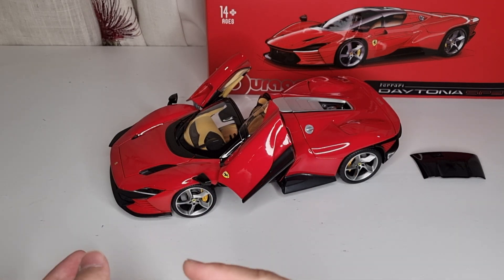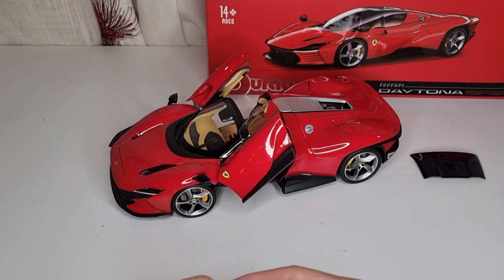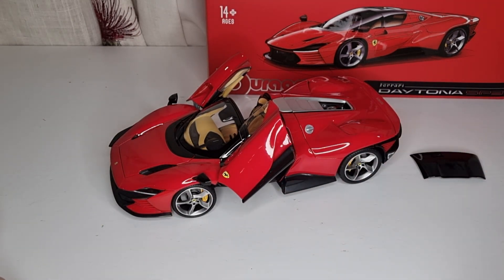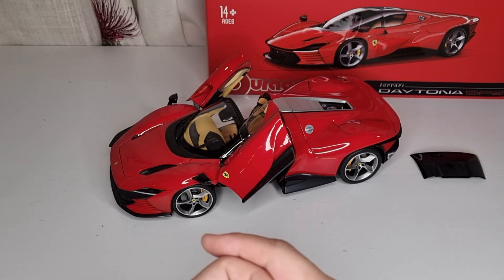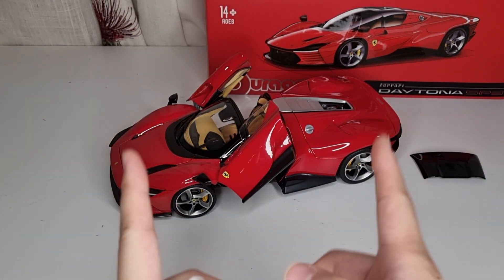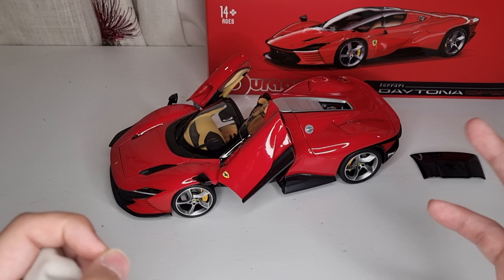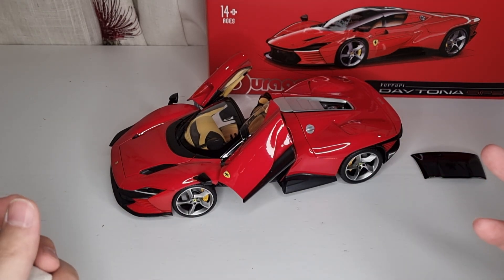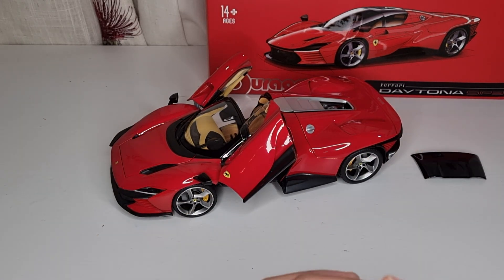I got it from an Italian model store called Mondo on eBay. There are three European sources I normally use: CK Model Car from Germany, 118 Models from Poland, and Mondo from Italy. My main source is Small N Motor Car in China, but unfortunately the Daytona isn't available in the Chinese market yet. So I decided I couldn't wait and got it from Europe. You can also get it from Amazon.